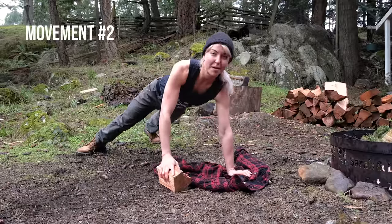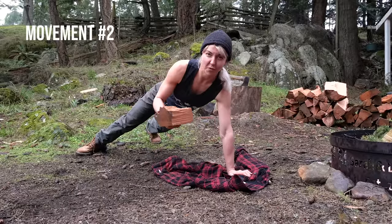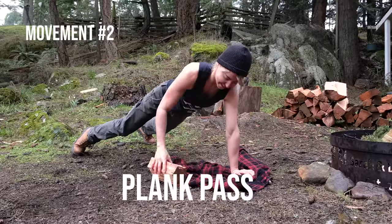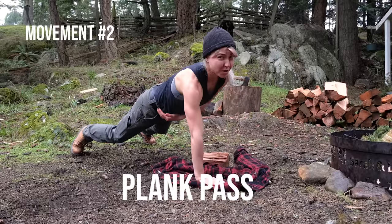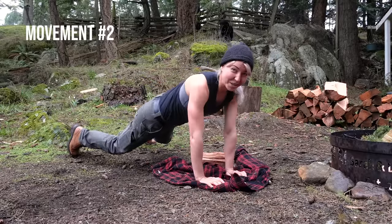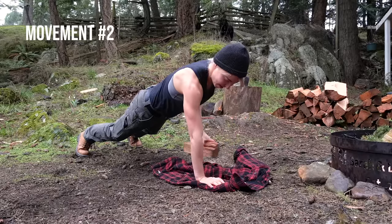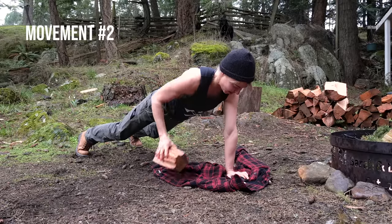You're going to get into a high plank position, grab an object with a bit of weight, and all you're going to do is pass it back and forth between your hands. The key to this is keeping your hips stabilized so that they're not wiggling everywhere — stabilize the hips, engaging the core, and passing back and forth.